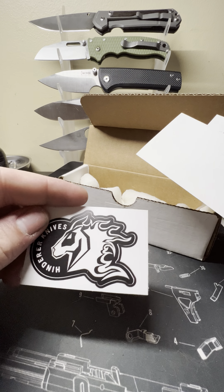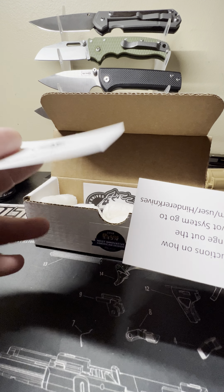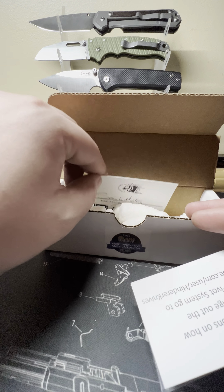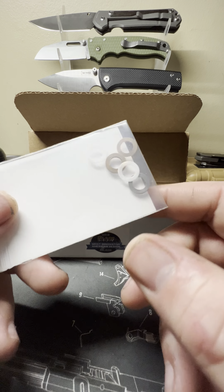You get your Hinderer sticker, your hand assembly tuning card — I need to call this guy and have a little talk with him, we'll get to that in a minute. You've got your triway pivot system here.